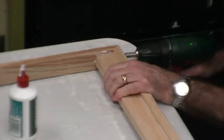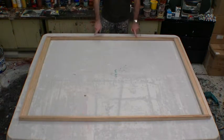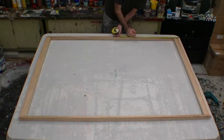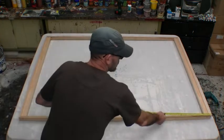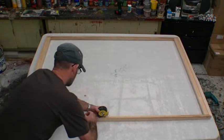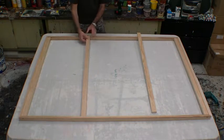Now we've got to put our center rails in, so we just need to evenly space them. I'm putting two center rails in, so I need three even sections. All we do is measure out our distances and put a pencil mark where each center rail will go. We do this at both ends, measuring exactly the same to make sure they run parallel with each other, which helps keep the frame nice and square. The more accurate your measurements, the nicer your square straight canvas will be. Then we cut the two rails to fit into that space, the same as the rails on the outside edges.